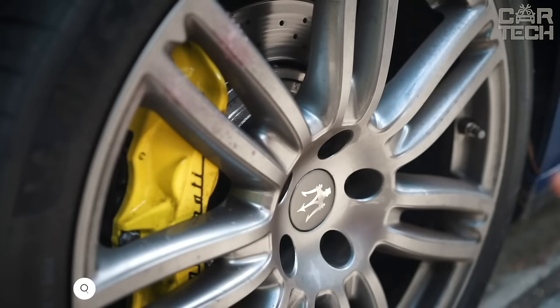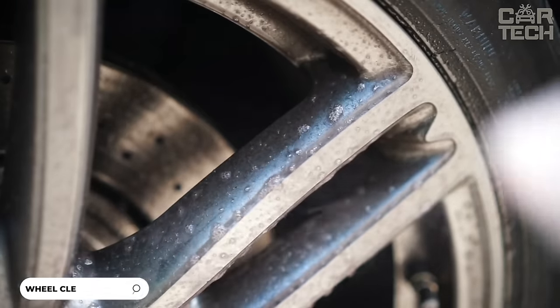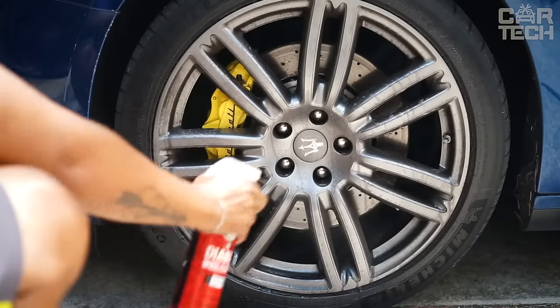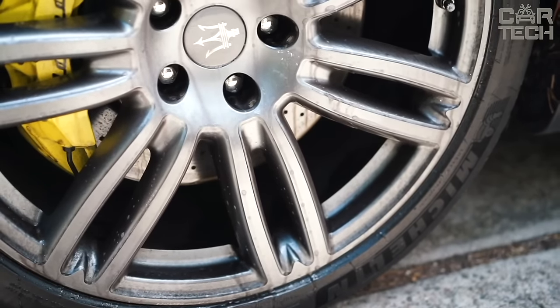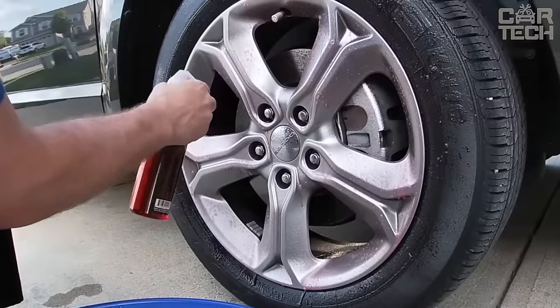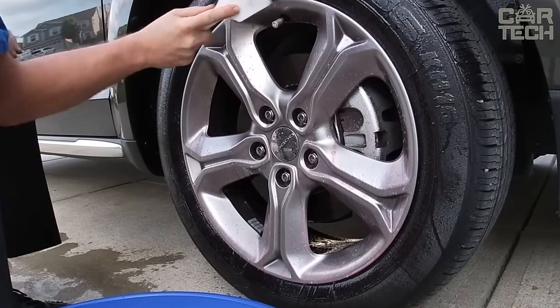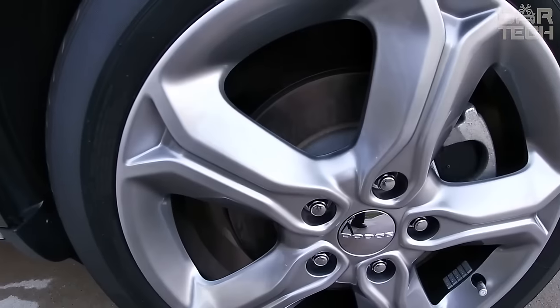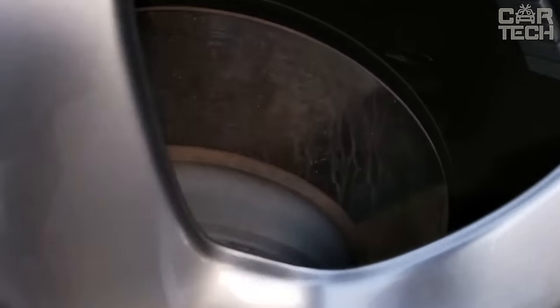A cleaner from Chemical Guys that will help you easily remove any dirt from your car wheels and rims. It is suitable for all vehicles from cars to pickup trucks. This cleaner creates a foam that gently cleans the surface of your wheels, removing dirt and brake dust. The foam lubricates the wheels so that the dirt rolls off easily, while being completely safe for all types of discs. Unlike aggressive acid cleaners, this product contains no harmful substances.